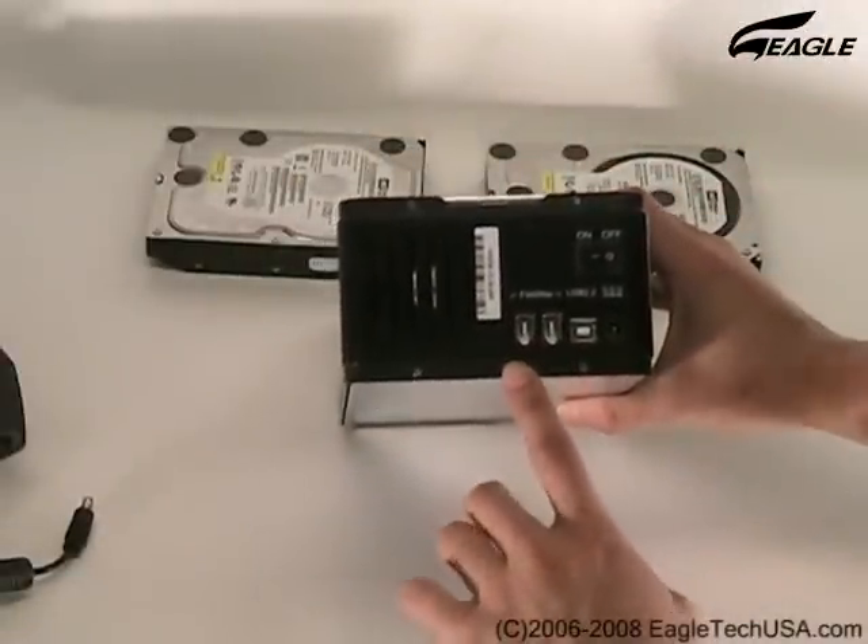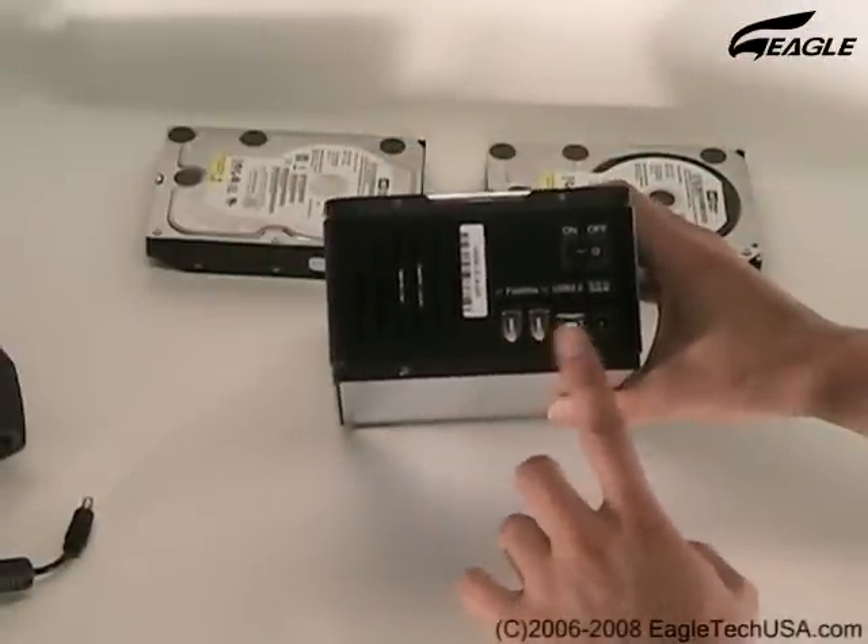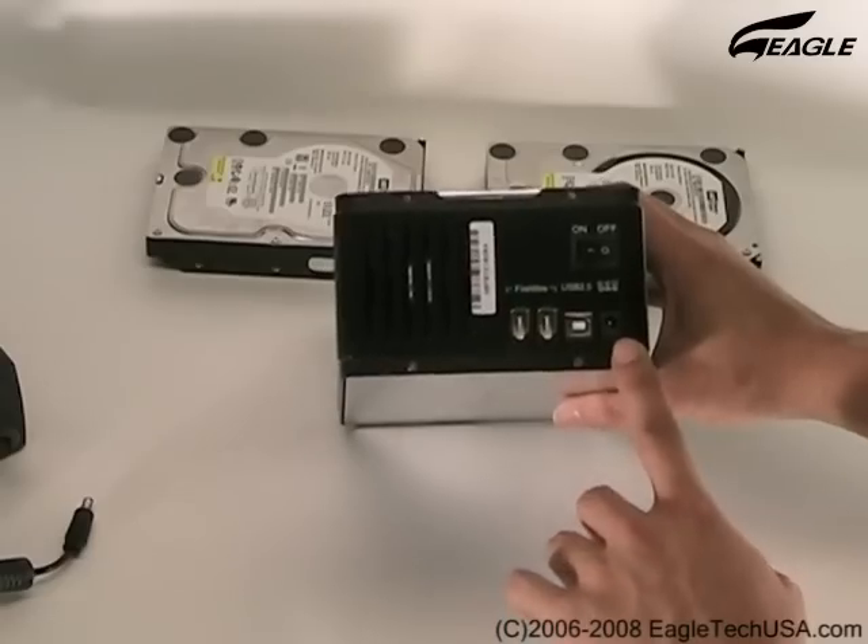This is a pair of FireWire Ports, the USB Port, and the Power Adapter Input.